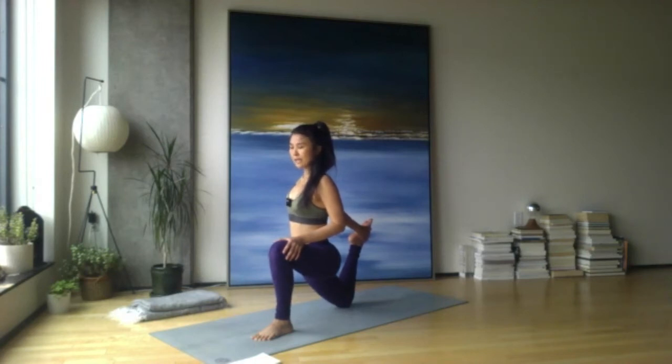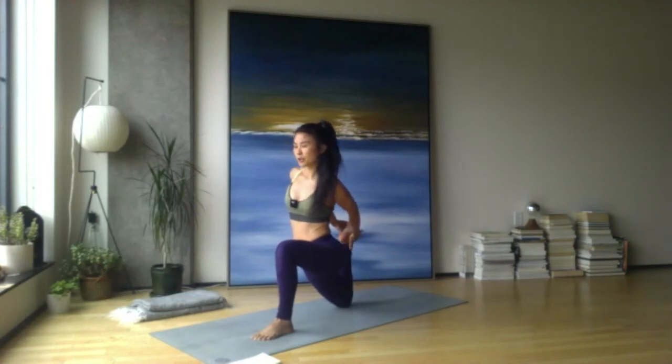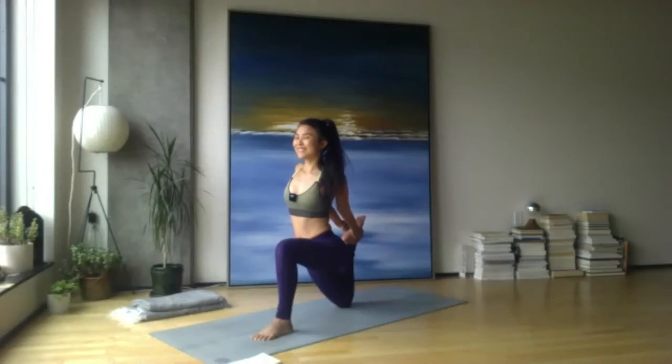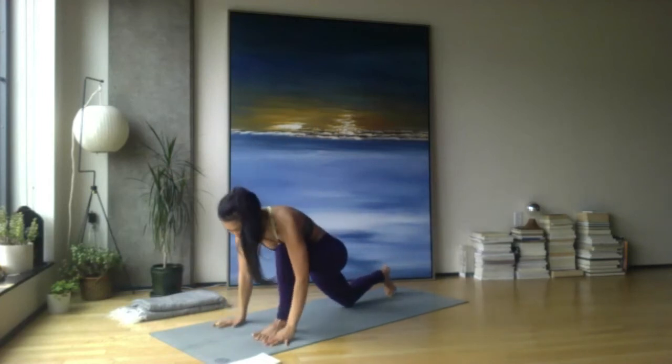Option one: stick here. Option two: maybe find both hands to the back foot, squeeze in through the legs, and lift the chest — maybe look up. Nice, yogis — slow release, move to downward facing dog, exhale.